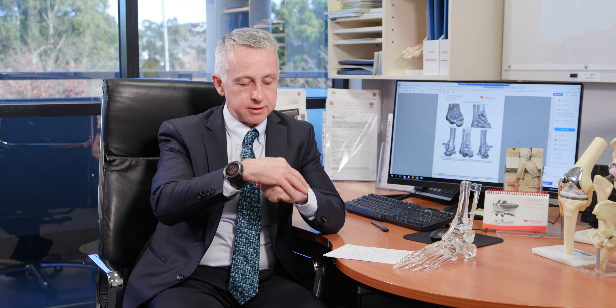Total ankle replacement is an operation that we do, like total hip and total knee, to treat ankle arthritis. Ankle arthritis is where the cartilage wears away on the talus — the ankle bone — and the tibia, causing pain, stiffness, swelling, and deformity. Ankle arthritis is not as common as hip and knee arthritis, which is surprising, because the ankle is actually extremely resilient to arthritis.